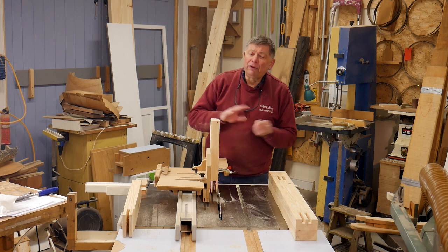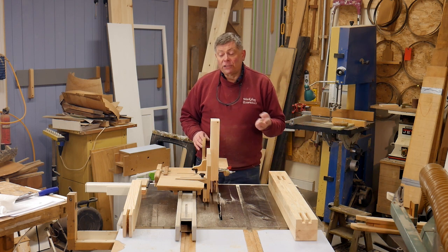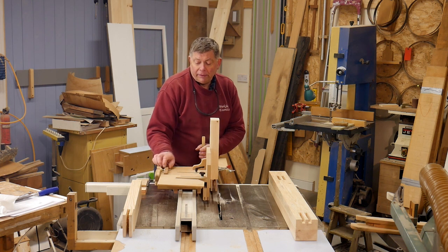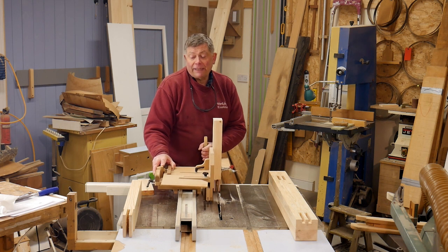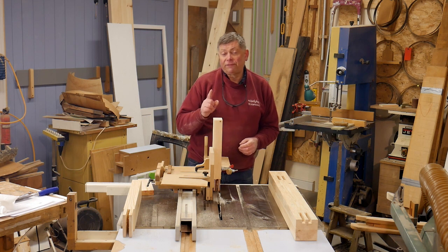The first is it's accurate. Lots of tenon jigs are accurate, I'll grant you that. Secondly, it's fast to operate. To cut a tenon there are just two moves — first cut, second cut — and it really is as fast as that. I do know of one other tenon jig which is as fast as that to operate.